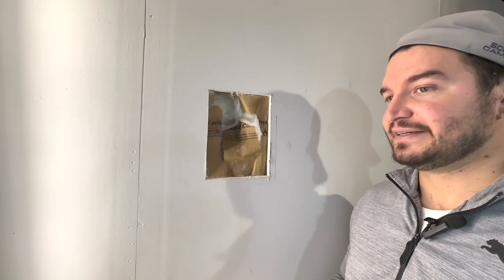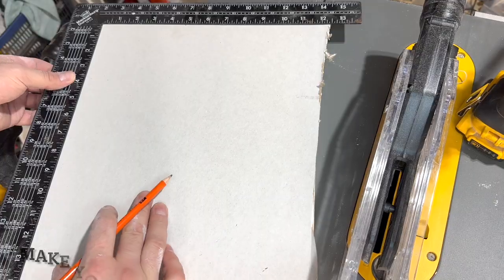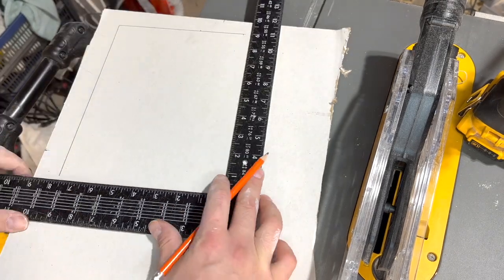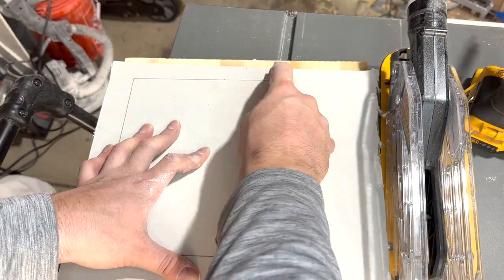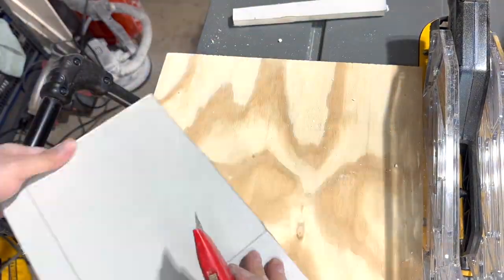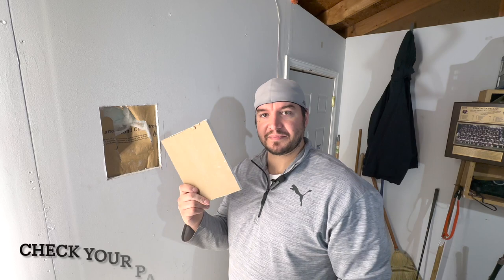Since we know it's seven by nine, I can just cut a seven-by-nine piece. I'll use the same technique I used to square the hole — draw your lines, score, and cut the back side. Score, cut the back side — repeat that process. Now we've got our patch piece cut.